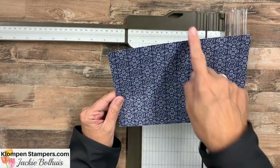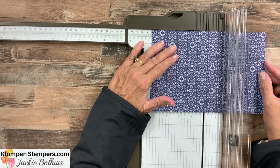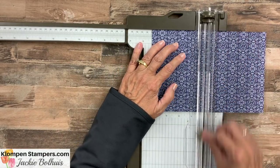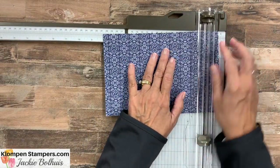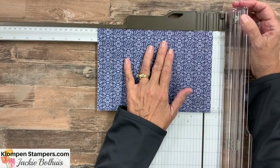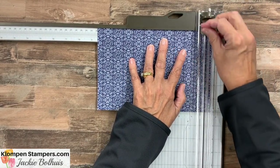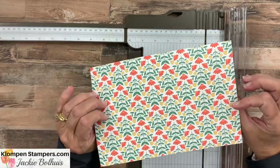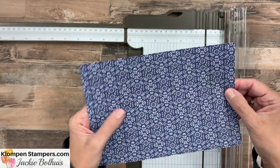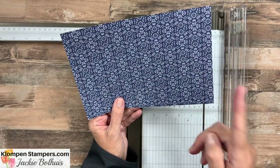Now we're nine by six, and we are going to start out by scoring at four and a quarter. Let's make sure we have the scoring blade here, not the cutting one. And then we're going to move it out to eight and a half. That leaves a half inch piece on the side. So we are scored at four and a quarter and then eight and a half.